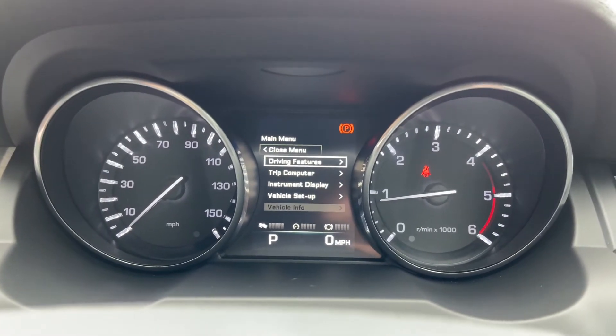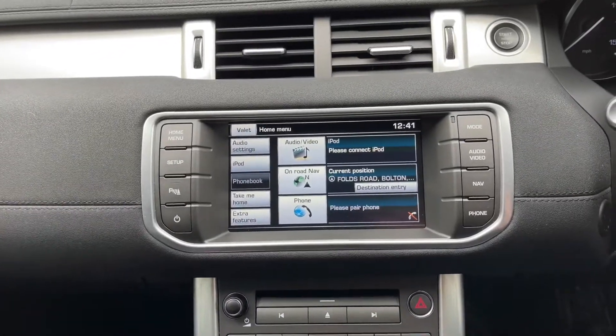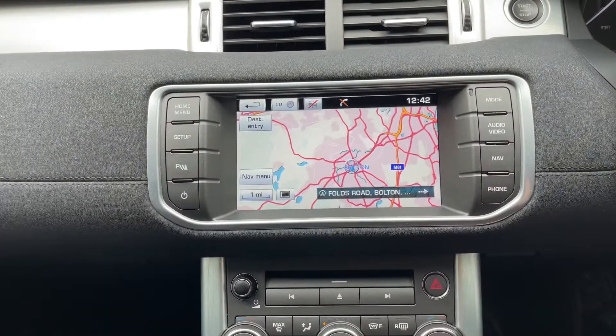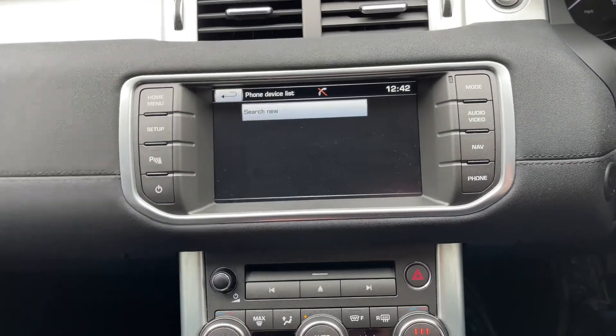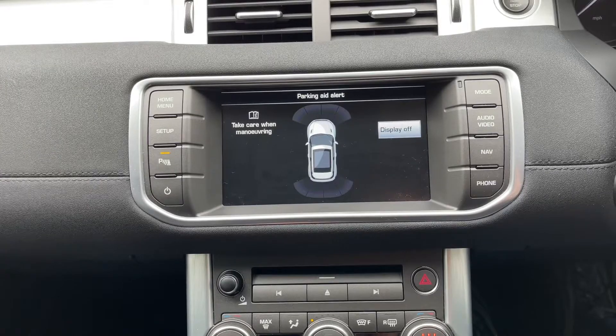Coming away from here and going to the central infotainment screen, you've got various different things available. Firstly, you do have satellite navigation, as you can see. You've also got Bluetooth connectivity. And if I put the vehicle into reverse, you can see the parking sensors activate.